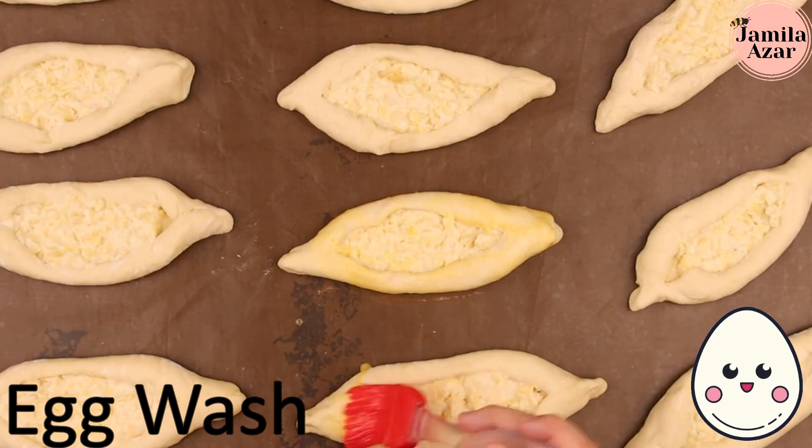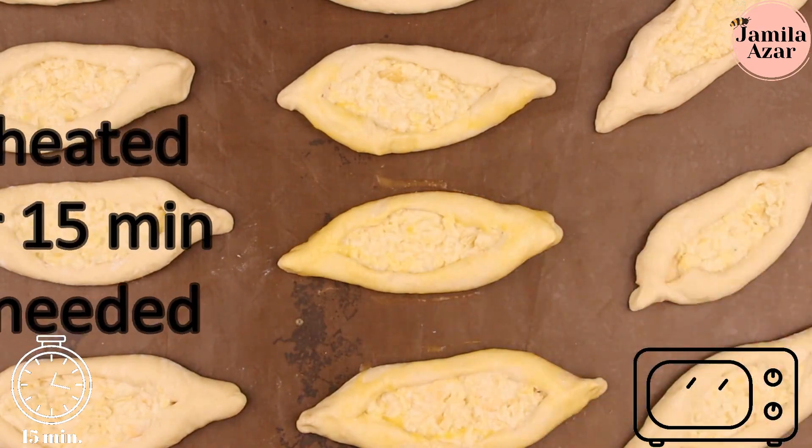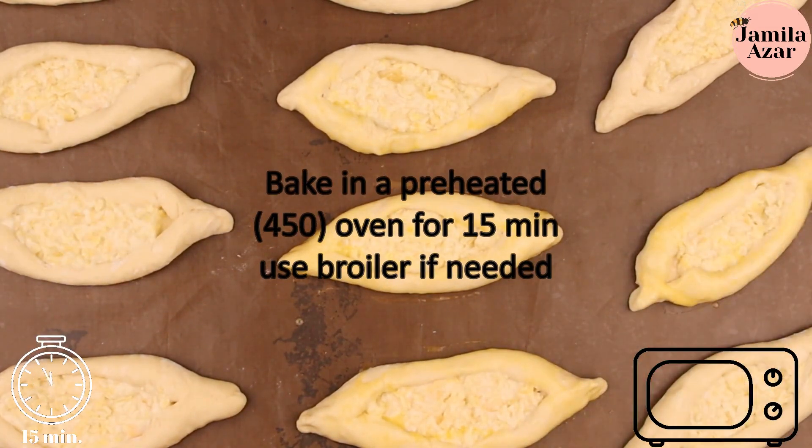Brush the sides with an egg wash, and bake in a preheated oven for 15 minutes and use the broiler if needed.